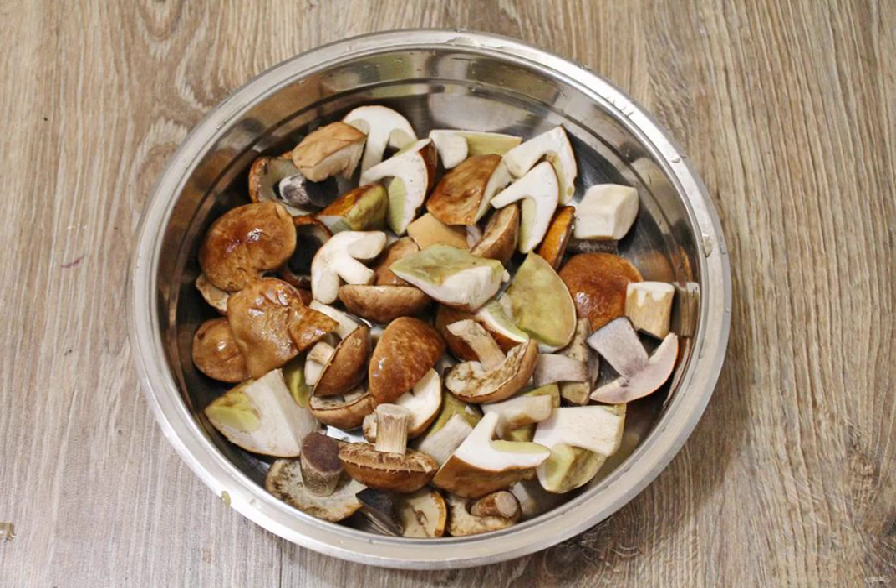Put the mushrooms in a saucepan, pour 2 liters of water and add 1 tablespoon of salt. Bring to a boil and cook over medium heat for 30 minutes. Put in a colander and rinse with cold water. Let the water drain.